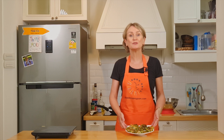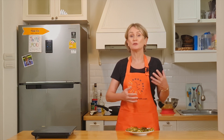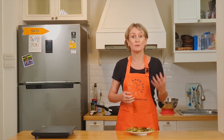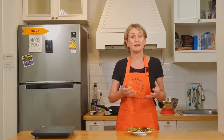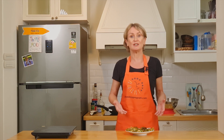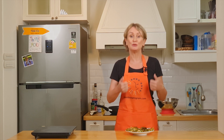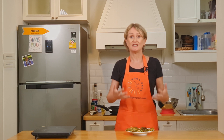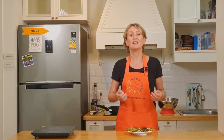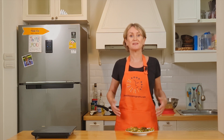Here are my oat frittatas. The perfect recipe for when going to work or being outside your home — it's easy to carry. You can have them cold or hot, and it's full of vegetables, protein, everything you need. I hope you will like them as much as I do. If you do, like the video and share it. And if you want to know more about how to create good days, don't forget to visit our website, thegooddaysprogramme.com. Bon appétit!